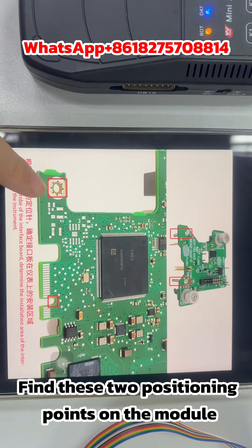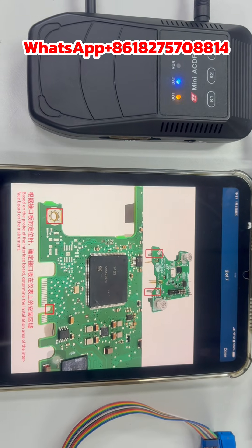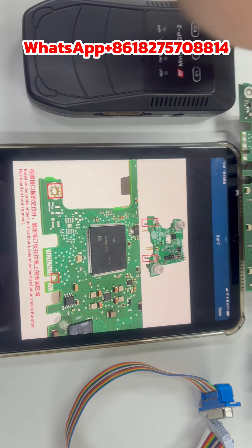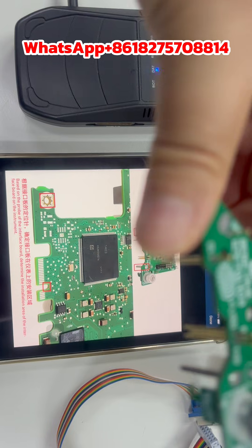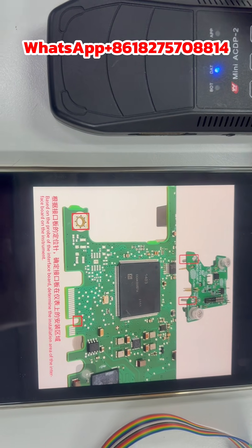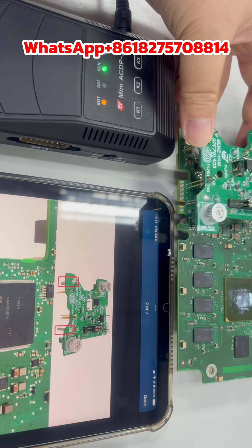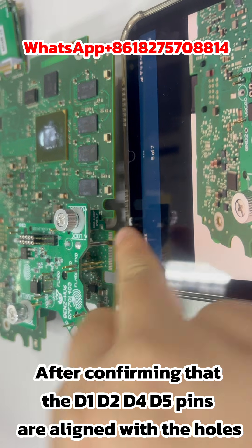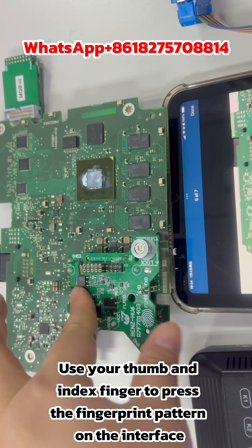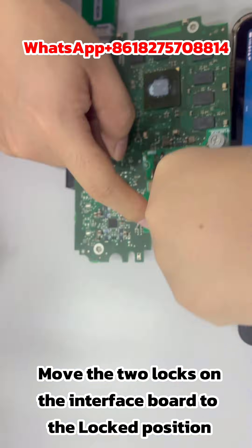Find the two positioning points on the module. Align the two silver pillars on the interface board with those two positioning points. After confirming that pins D1, D2, D4, and D5 are aligned with the holes, use your thumb and index finger to press the fingerprint pattern on the interface. Then move the two locks on the interface board to the locked position.